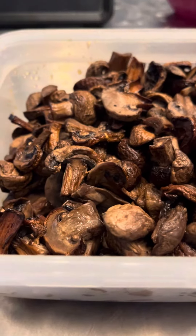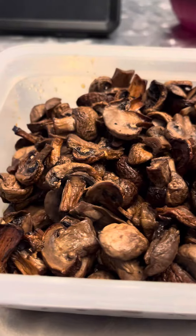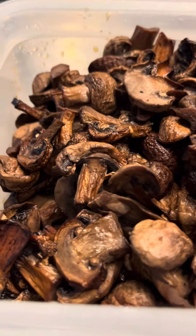And these are the soy sauce teriyaki ponzu mushrooms with no salt, because there's enough salt in all three of those marinades. These are lovely.